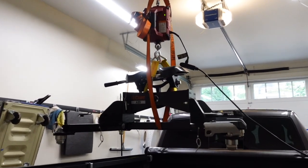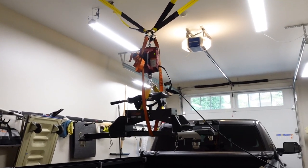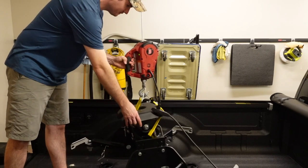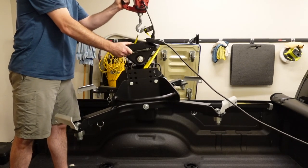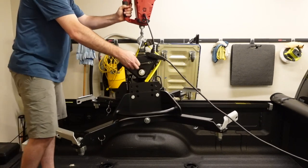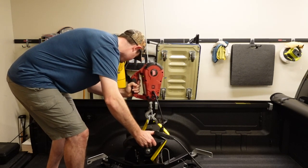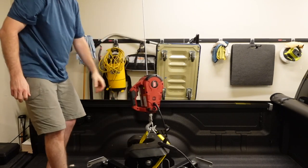Alright, I know you're dying to see it one more time, so here's yet another angle going up — and going back down. There we go, all set.